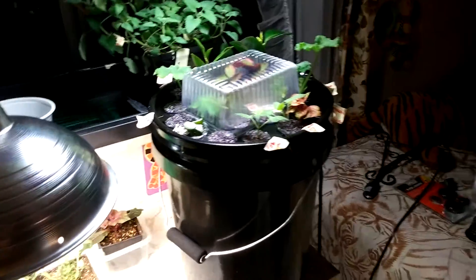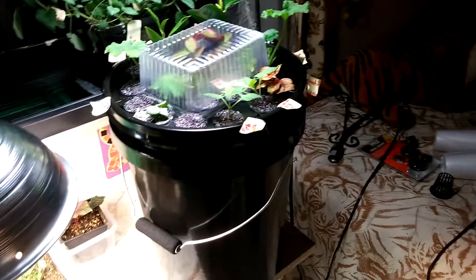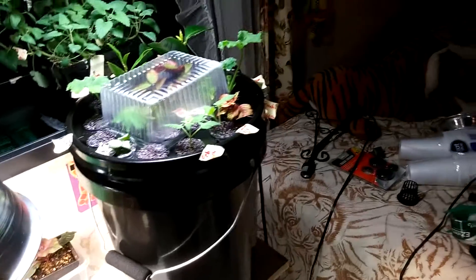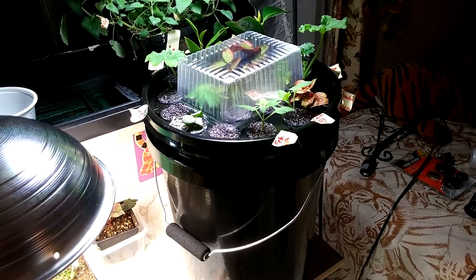I wanted this to be dedicated to cloning only. I was not planning to go to harvest or bloom or whatever with any of my plants with this thing, so it makes more sense to get more sites and then transplant to soil later.